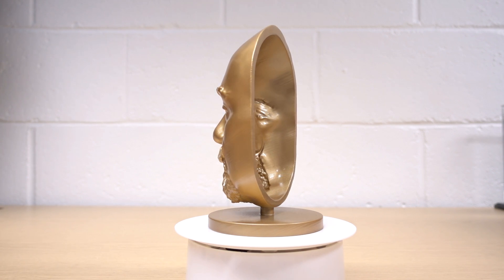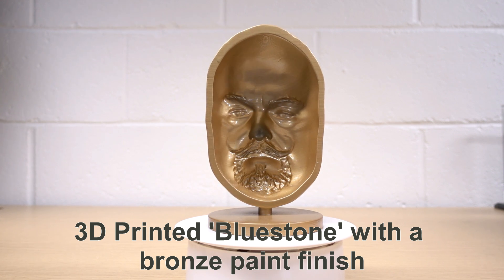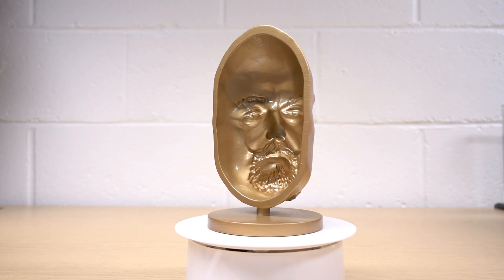This is a bluestone 3D printed polymer ceramic that's coated with a metallic car spray paint, and it's from the same model as the bronze masks that people have seen earlier.